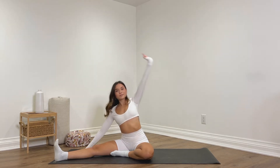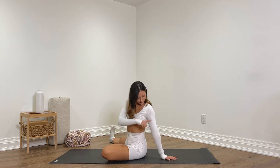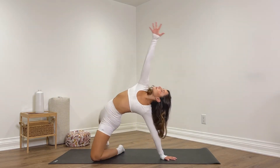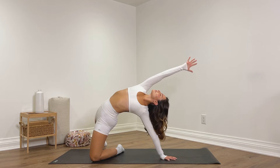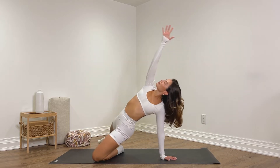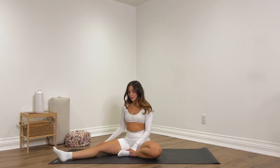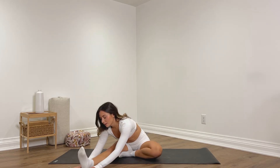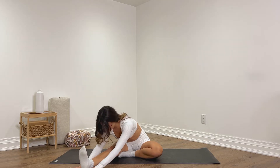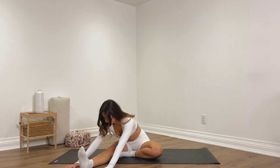Inhale, come back to center. We're going to place the left hand behind the left hip, lift the hips up, send them forwards, reach that right arm up and back — half wild thing, open the heart, breathe into the stretch. Slowly begin to lower the hips back down, bring that right leg in a little closer, and then take a forward fold over that right leg. Flex the toes up, the hands can be framing the thigh, calf, or foot depending on your flexibility. Try not to round the back — we want to keep the spine long and soften the shoulders down.